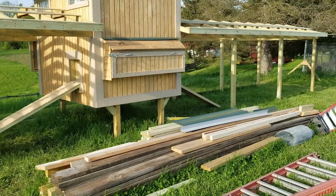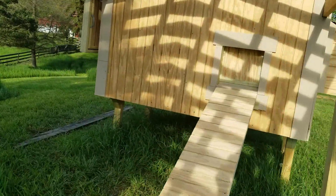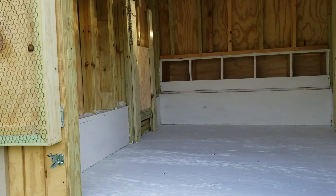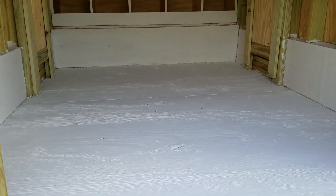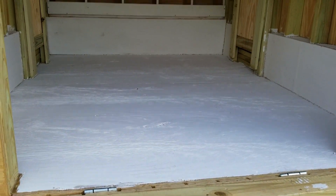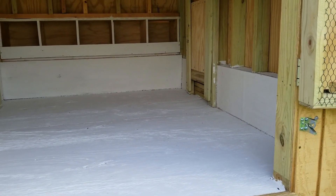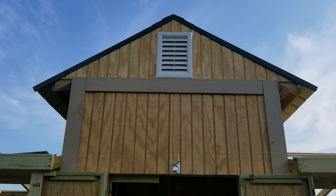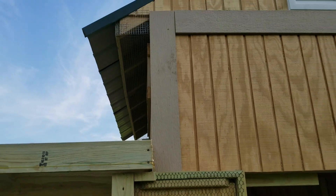We have our walk boards installed on both sides that the chickens will use to come in and out through their little chicken door. We have our doors in with latches so everything is closing up tight. I got this all painted — that was yesterday. It's going to act as a moisture barrier because that plywood on the bottom and sides is all non-treated wood. We also got another vent up there and on both sides up in our eaves we got the hardware cloth installed, which acts as the predator barrier.